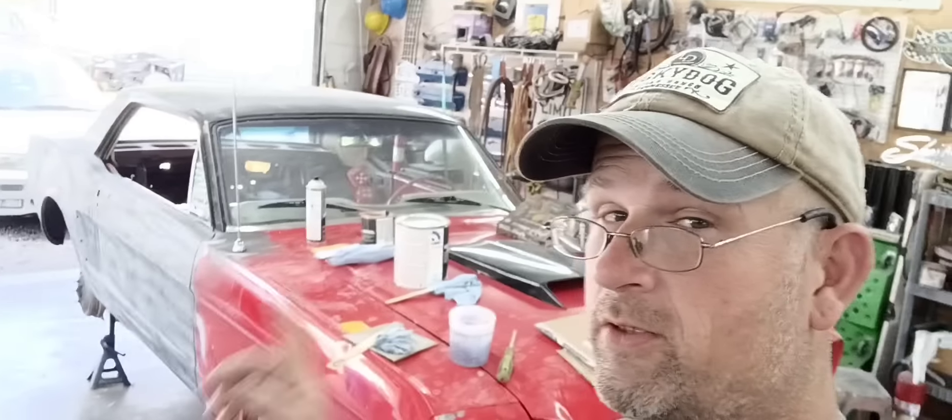Welcome back to Hall of Raw Guy Garage, and this is going to be another episode on this 65 Mustang. I think we can turn this hack job around, so follow me along with the intro and I'll be back.